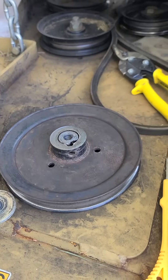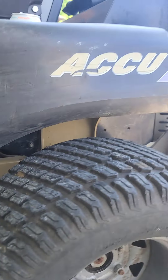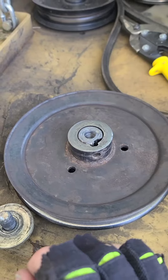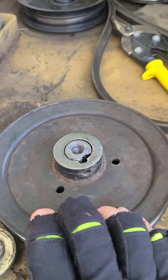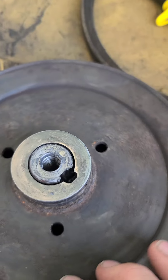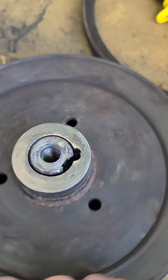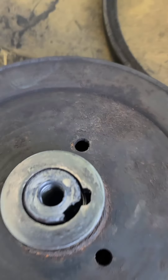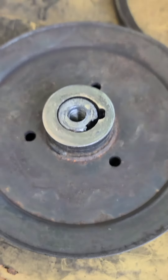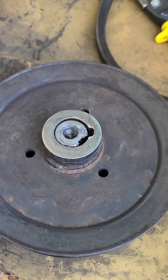I've got my mower here — this is a Land Pride Accu-Z Z72. It had a rattling noise develop a while back and I assumed it was a bearing, but actually the key had kind of sheared off. This thing was rattling around, so now I've got a ton of play. The spindle has to be replaced and this pulley has to be replaced, but they don't have the parts in town.